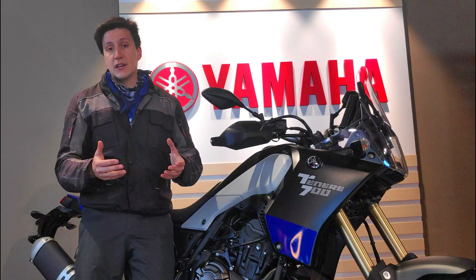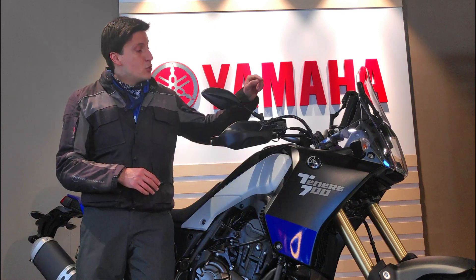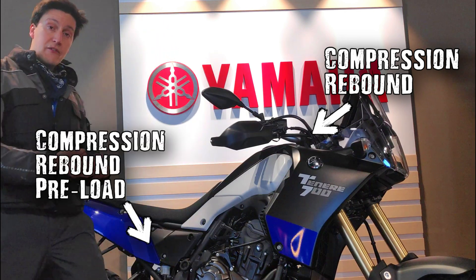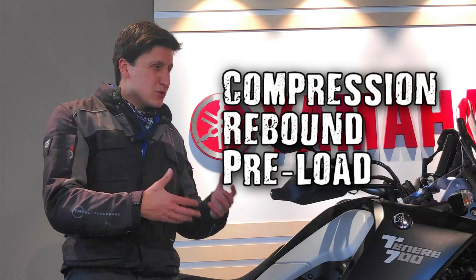Not all motorcycles and suspensions are exactly the same. On the T7, you can adjust the compression and the rebound on the front fork. On the shock, you have the compression, the rebound, and the preload. But what do all these names mean? That's exactly what we are going to talk about in this first video.